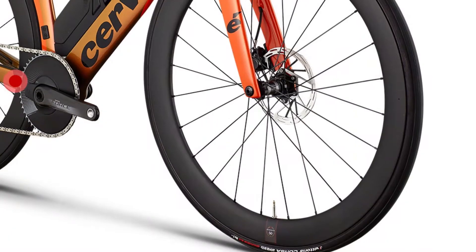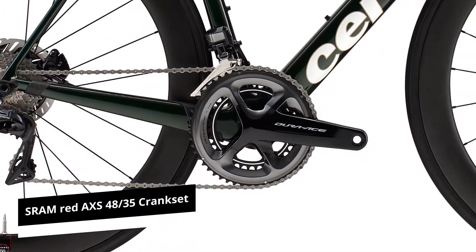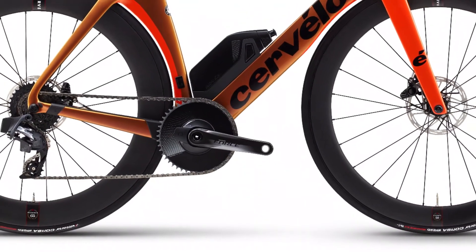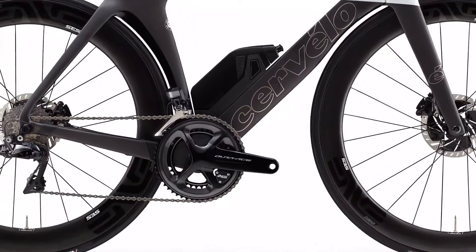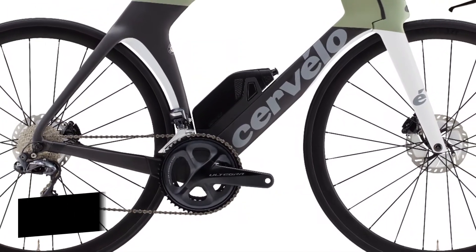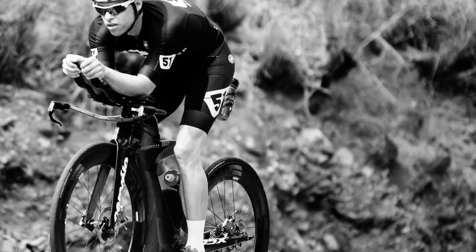The crankset is also different depending on the P5 model. The Cervelo R5 sports a SRAM Red AXS 4835 crankset, while the P5 Ultegra D12 disc has the Shimano Ultegra 8052-36. The other version, the Force E-Tap AXS 1 disc, has the SRAM Force AXS 1 Aero 48T. The latter is 12-speed while the Ultegra is 11-speed.